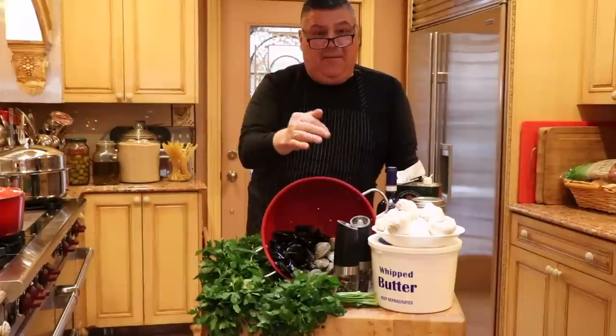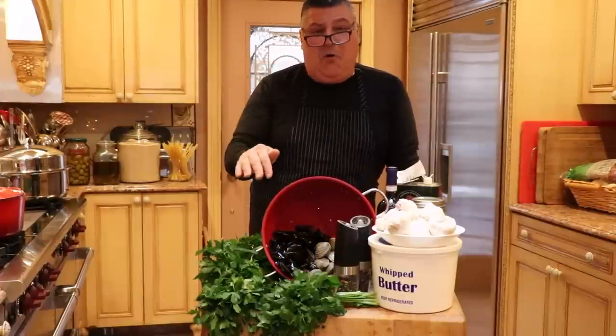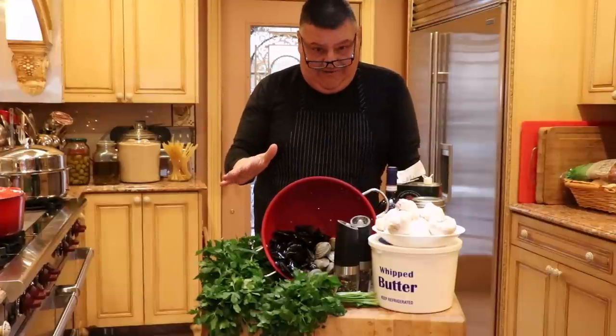Tony here. Today we're making a clam sauce and a mussel butter and wine sauce.